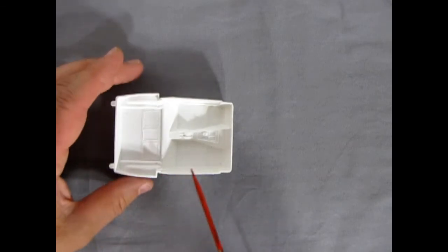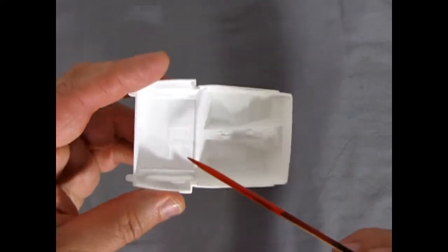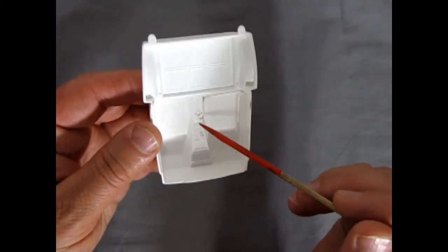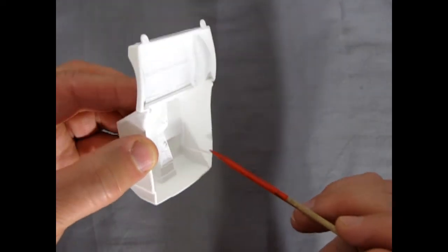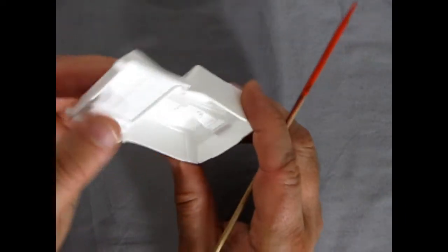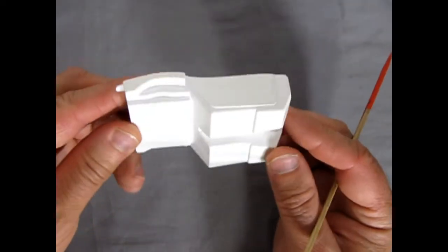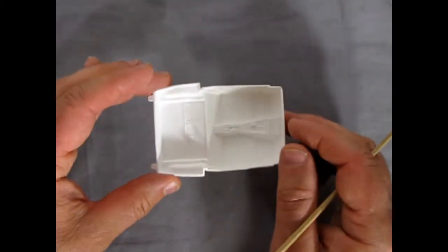Next we have the interior tub, quite nicely done with tiny storage door pockets from the real Corvette, a console with gear shift area, and sunken areas for the door panels. There's nice carpet molded in. Some sink marks are present but they're right underneath where the seats go, so easily hidden. Underneath it's nice and smooth — a very good interior tub.